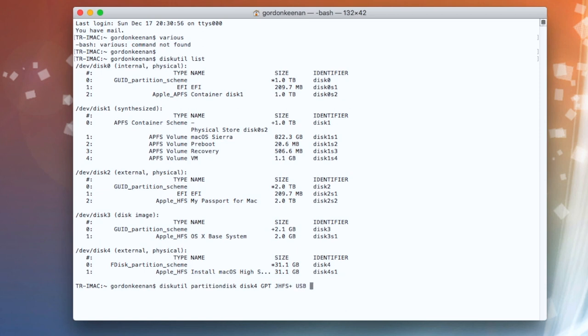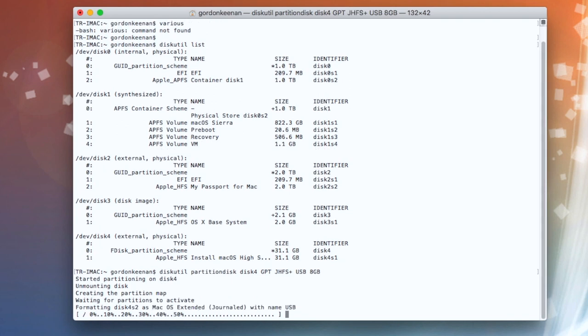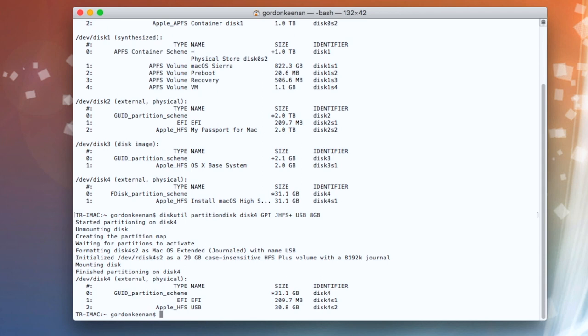I'm going to format it as 8 gig. So we start to partition the disk — this doesn't take very long, just because we've got a small 8 gig partition. Bang, there you go — that's it done and dusted.